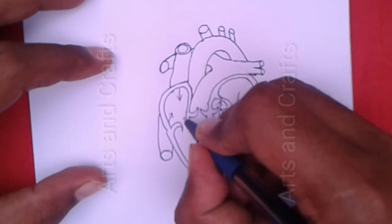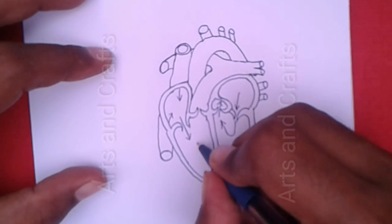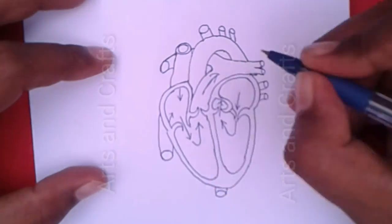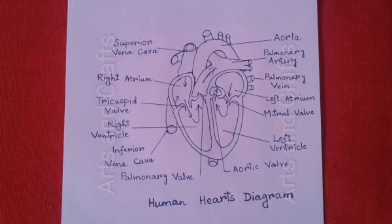In this way, everyone can draw a human heart. Thanks for watching my video. I will request you to subscribe to my channel Arts and Crafts, and like and share my videos.